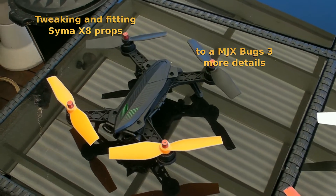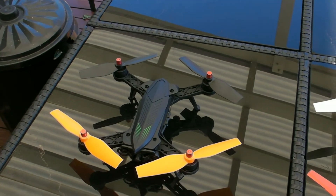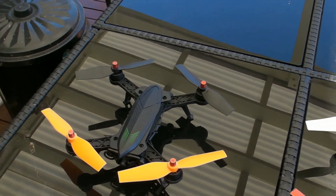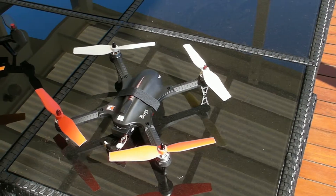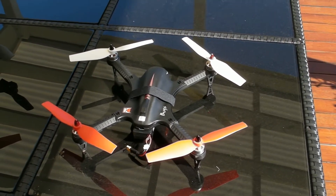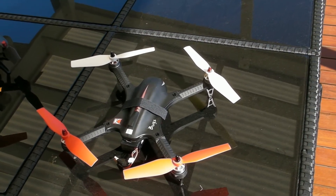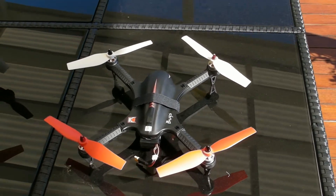I got around to putting Syma X8 aftermarket props on the Bugs 6 and I'm thrilled how it smoothed things out compared to all the other props I've tried — I'm getting really smooth flight. Inspired by that, I decided to put another set of Syma props on the Bugs 3. These are a little bit shorter because I'm trying to reduce the lift a bit, as I'm trying to learn to fly FPV with the E-Sheen 03 camera and the whole thing moves so quickly, so hopefully this will slow it down.